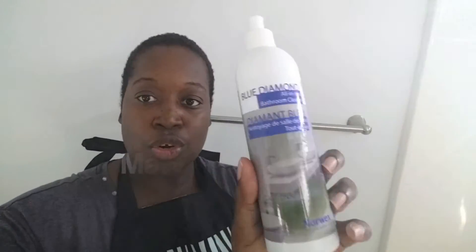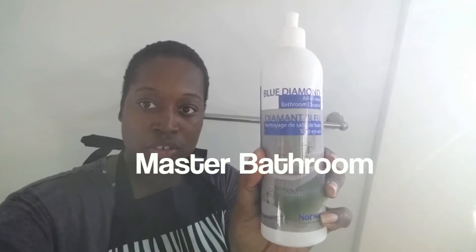I'm in the master bathroom and I'm using No Wax Blue Diamond to clean the shower, the tub, the jacuzzi area, and basically this whole bathroom. Come with me.